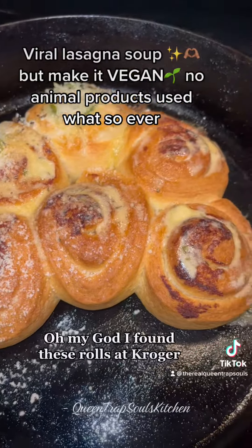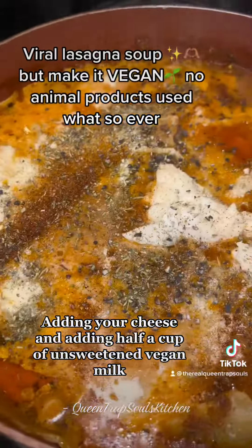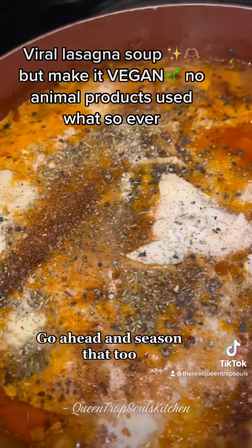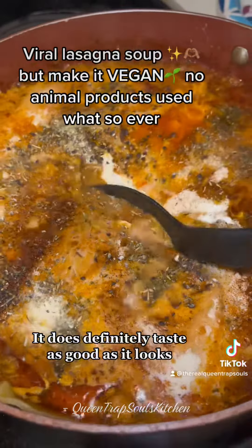Oh yeah y'all, oh my god, I found these rolls at Kroger and they were vegan and I was so excited. Here's where you want to start adding your cheese and adding half a cup of unsweetened vegan milk. Go ahead and season that too and you see I added another dollop of cream cheese. It does definitely taste as good as it looks.